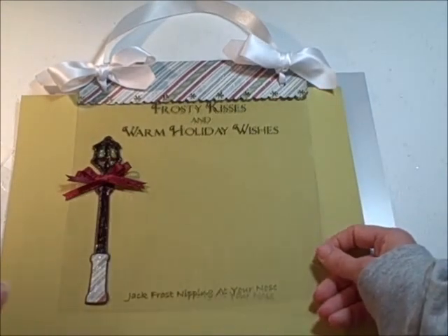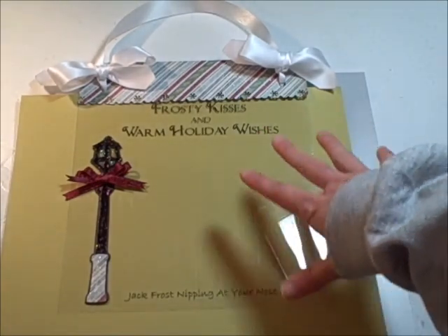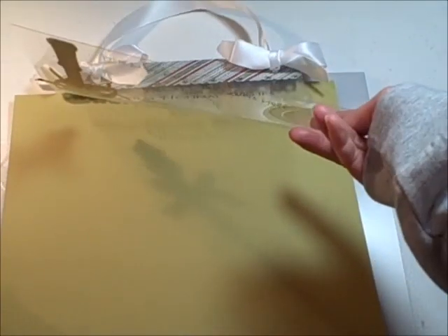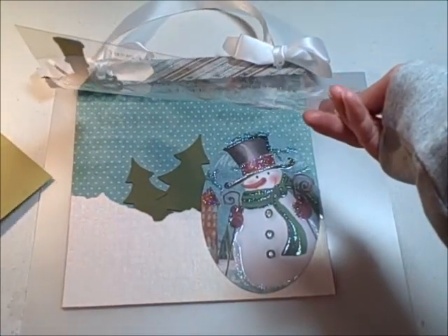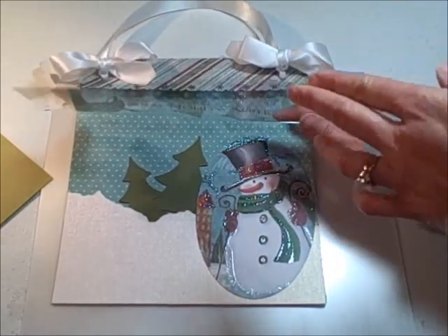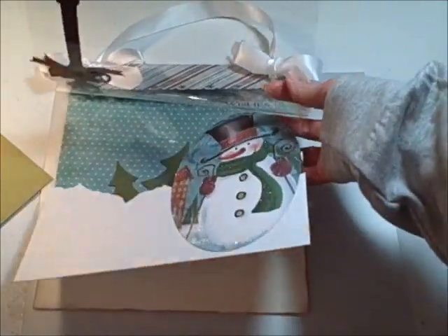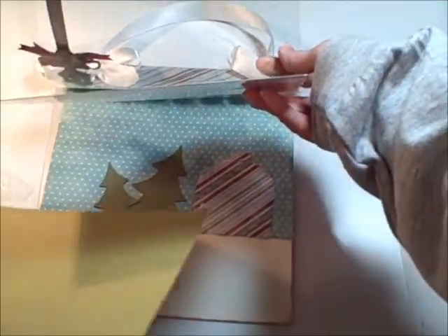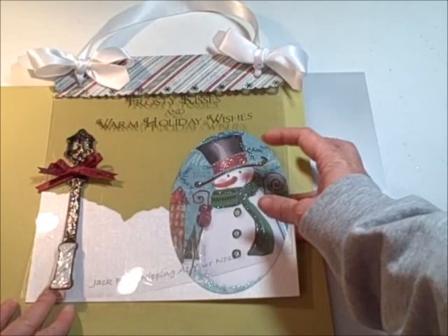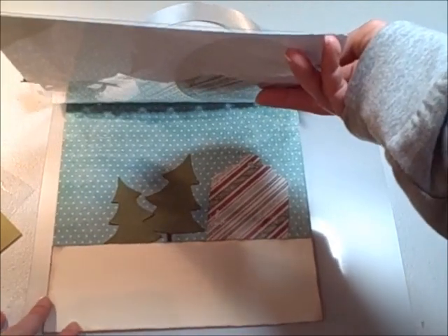By putting things on different pages it gives the look of dimension. So rather than putting the snowman on the same front page as the snow and the trees, by layering it gives a very dimensional look. The second page is actually just the snowman and the snow. So if we put the cardstock behind that you have the snowman, the lantern, snow, and your sentiment.